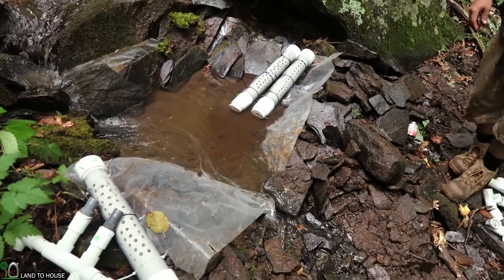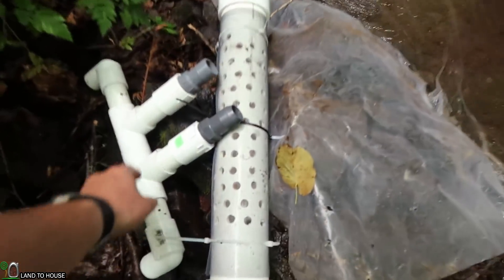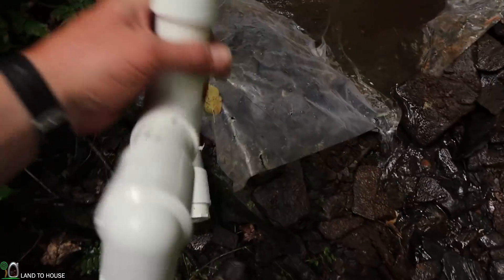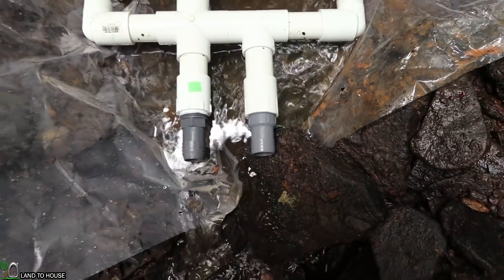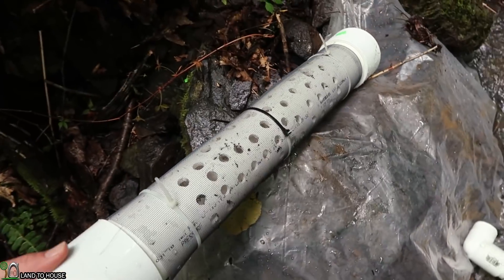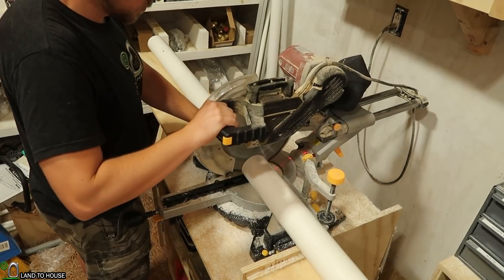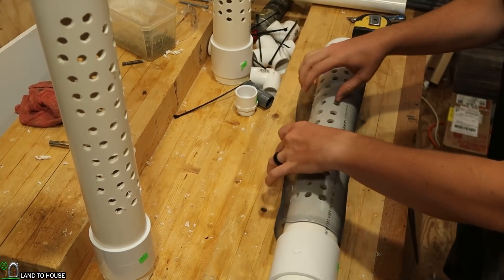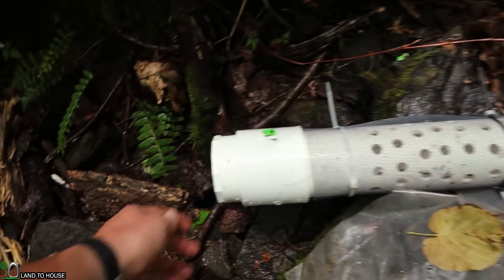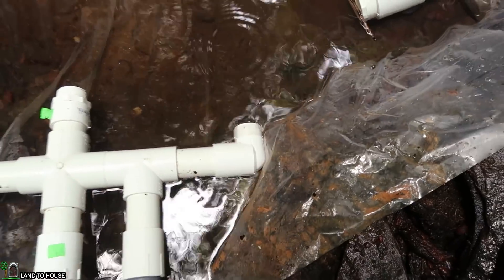We have now finished putting plastic here to make our little pool to get the water from, and here is the manifold we've come up with. It's got three screened inputs and it's going to have two inch-and-a-quarter outputs. This right here is the screened intake — it's a three-inch piece of PVC pipe with a bunch of holes drilled into it. It has some metal screen on top, capped on one end, and the other end has an inch-and-a-quarter threaded piece that will go onto these threaded pieces here.